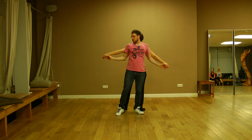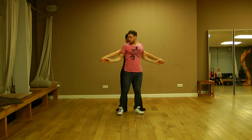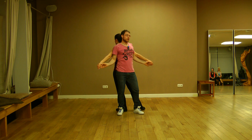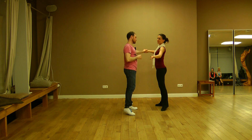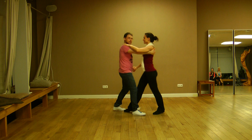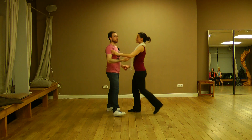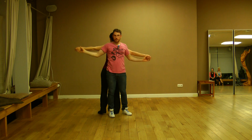From back-to-back, I can bring the lady to my right or to my left. If I'm on my right and I bring the lady to my left, there are just three steps and you bring the lady in front of you: one, two, three — left turn and basic step.